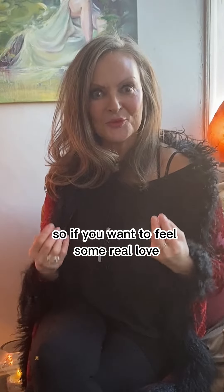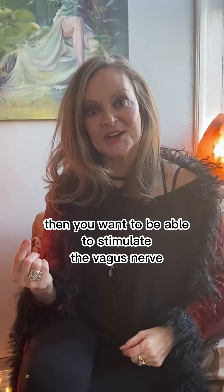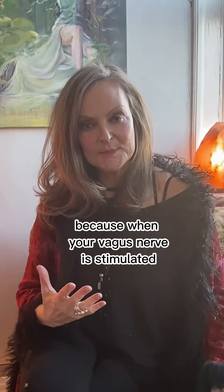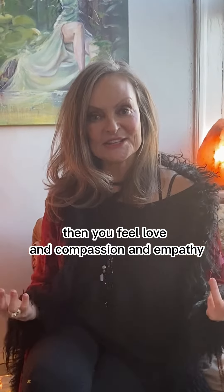If you want to feel some real love, you want to be able to stimulate the vagus nerve, which is often referred to as the love nerve, because when your vagus nerve is stimulated, you feel love and compassion and empathy.